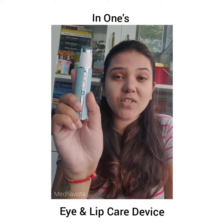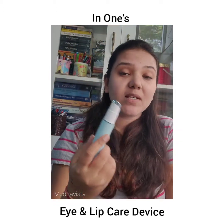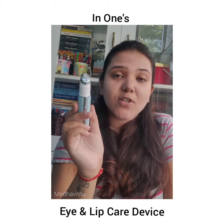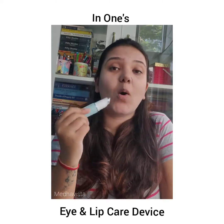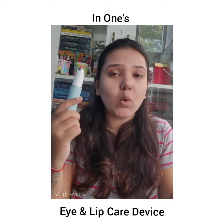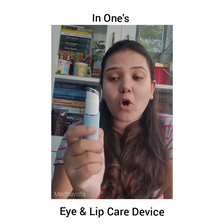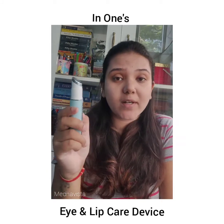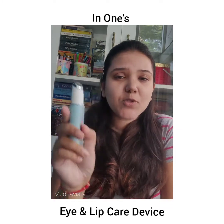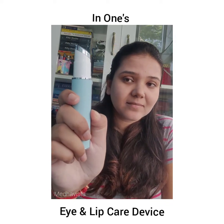It has one single button which works for all the modes. The first mode is warmth — it warms up the device. The second mode is nourishment — it spreads whatever you've applied to your eye or lip area into your skin. The third mode is massage, where it vibrates and you roll it over your skin. There's also a combined warmth and nourishment mode, and a warmth and massage mode, so you can change modes as per your requirement.